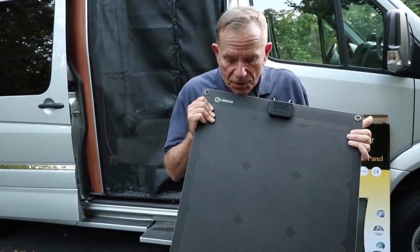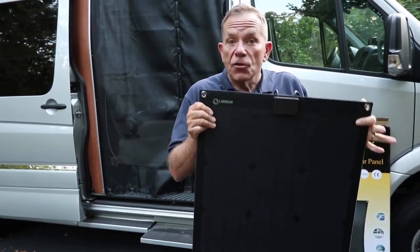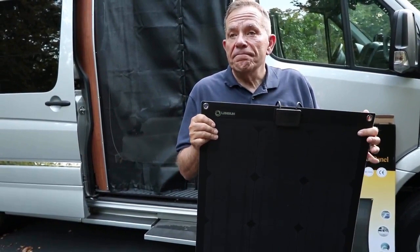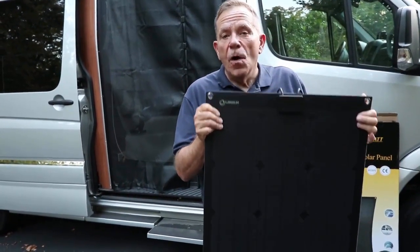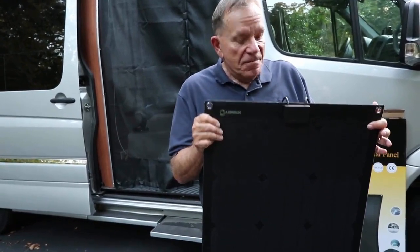All that aside, I think this is a pretty quality piece of equipment. I'll give this a hit — it's great for charging a 12-volt battery. You'd want more than one if you expect to do a lot of charging, but this is pretty good.